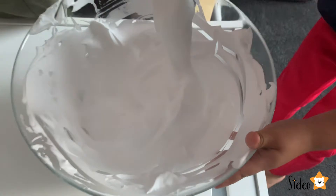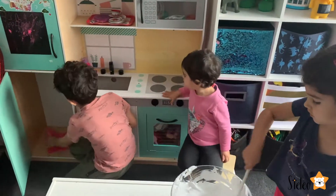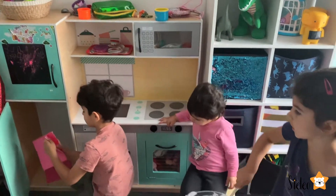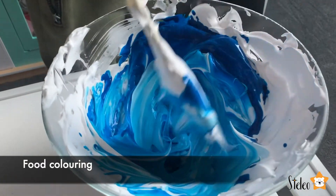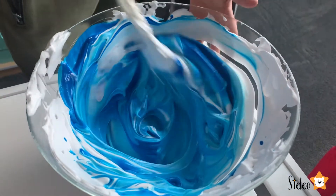It's looking so nice and fluffy - so good! Wow, look at this beautiful color. Yeah, let's mix that.